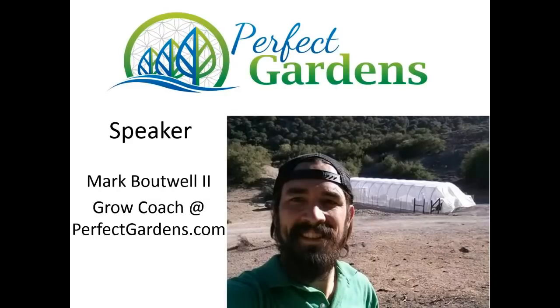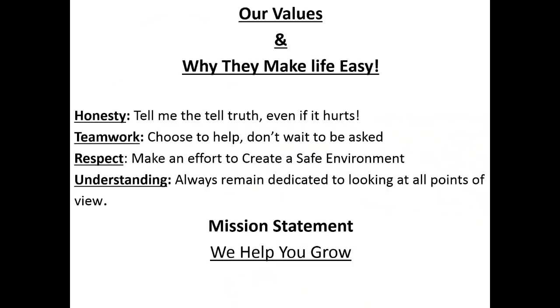Hello, you're here with Mark Bowell, Grow Coach here at PerfectGardeners.com. My mission statement is we help you grow. Today we're going to get into how to set your analog timer from 18 hours on, 6 hours off. I got a great question from one of our customers on YouTube.